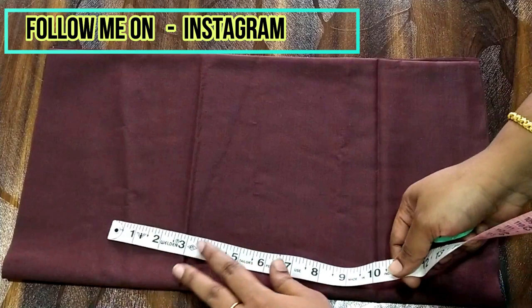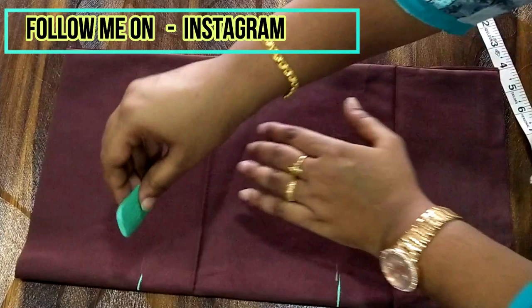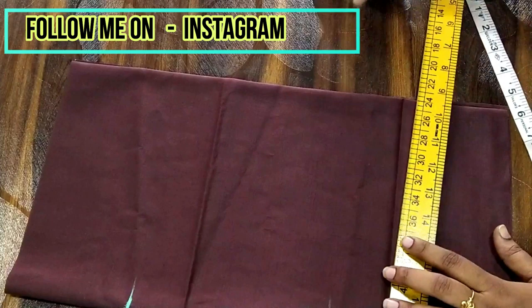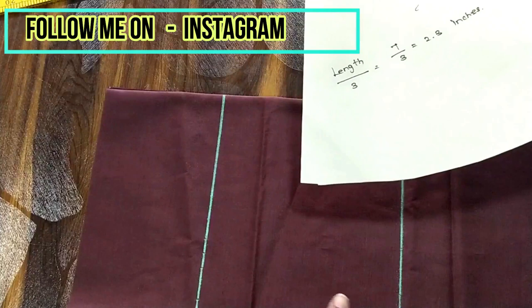First, let me mark the length of the shorts. The length is seven inches from the top — just leave a marginal amount of fabric at the bottom and also at the top for folding and for elasticating. Now I'm drawing a straight line for that seven inches.